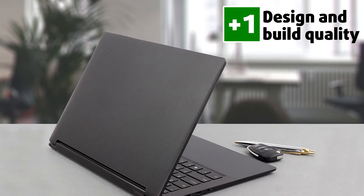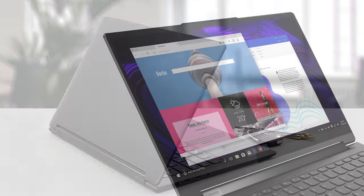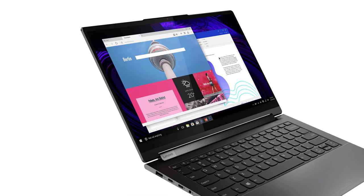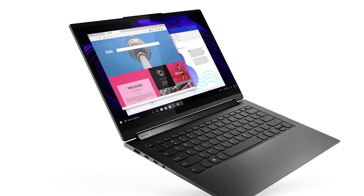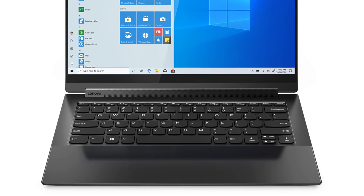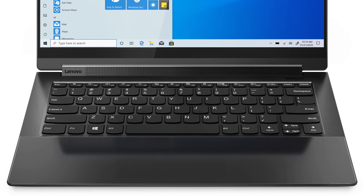This laptop is tough as nails, and it should be, considering that it has a CNC aluminum lid which can come with an optional leather cover, giving off a more premium feel. The base is made entirely out of metal too, with the palm rest area featuring glass, which attracts too many fingerprints, so a microfiber cloth should be in your arsenal 100% of the time.